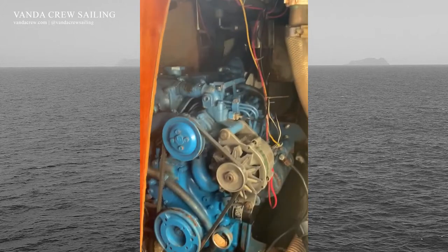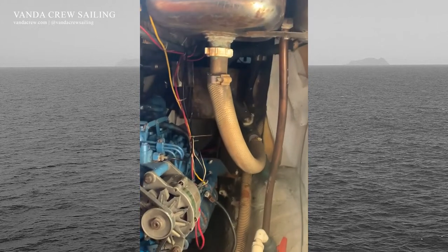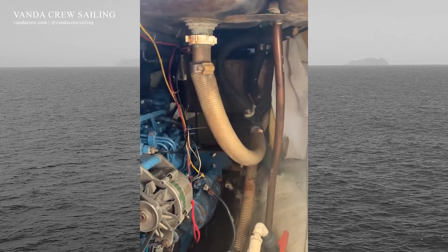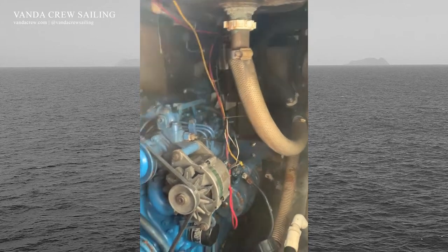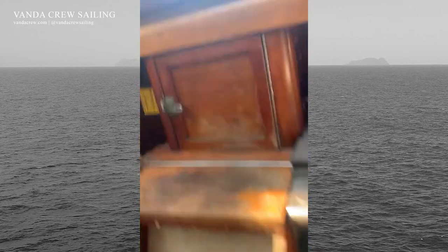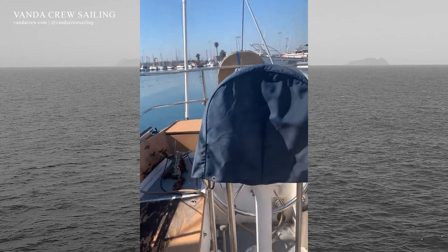Here we have a Yanmar 29 horsepower diesel engine. This boat is 41 feet, just about. So this engine is sort of just barely enough, but when you're running on sail power — and then we're up on the deck.